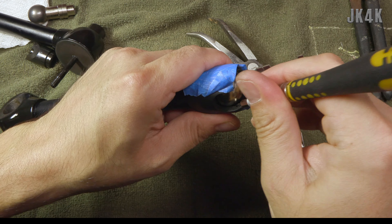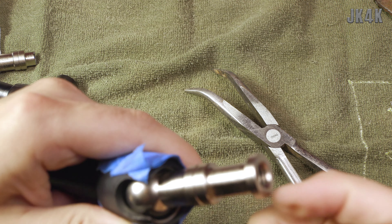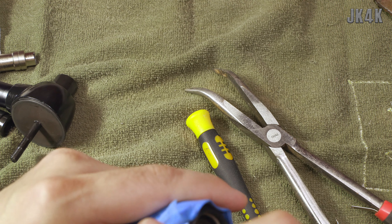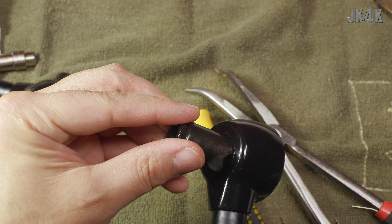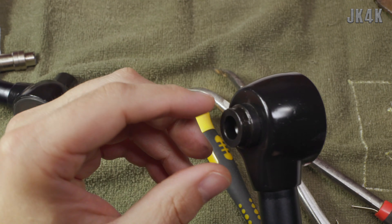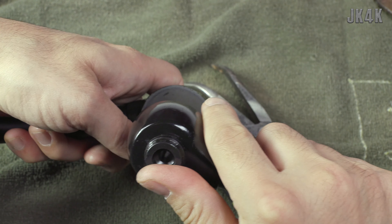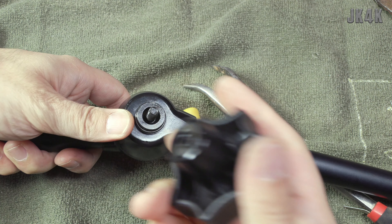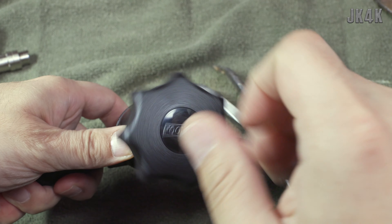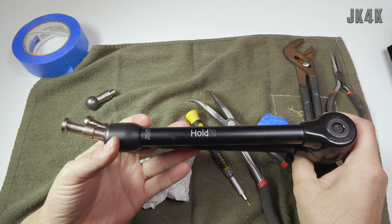Almost there - let me zoom in a little bit for you. There we go, the new piece is installed. You can see as it gets tightened, the way the pieces slide together is how it creates the pressure to make the magic arm tighter. I'm gonna put this back on and put the end cap back on. Alright, we're back together and everything looks good.